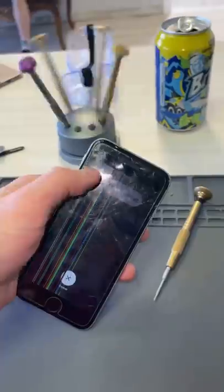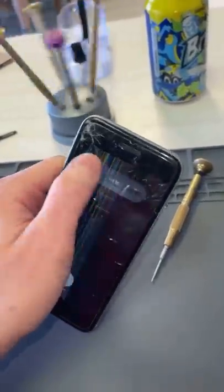So we'll take out the bottom screws and we'll turn this thing off. Actually, I guess not — we're just going to have to unplug the battery.